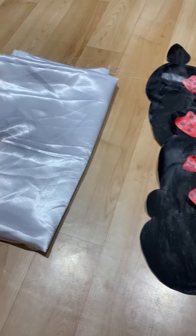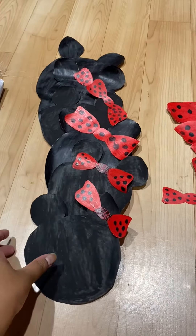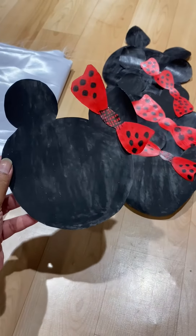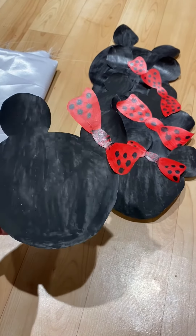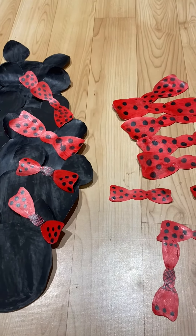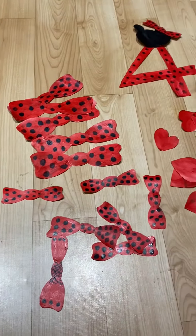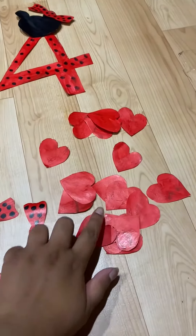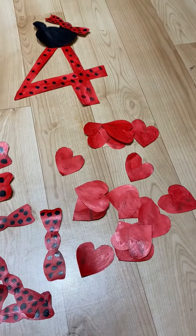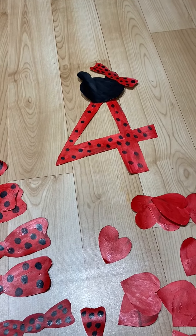As a background, we have taken A4 sheets and cut them into Minnie Mouse faces and bows. We have painted those faces with black color and red color. We have got some extra bows and painted them with red color. We also have some heart shapes painted, and a number four painted and decorated with a Minnie Mouse face and bow.